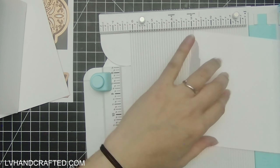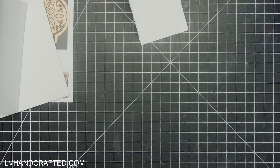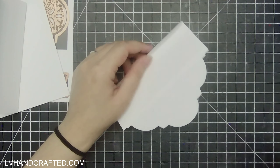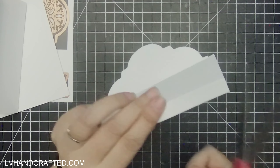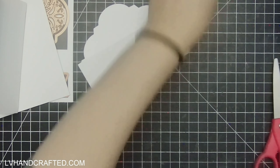From that scored line I'm going to give myself a half inch glue tab, so I'll go ahead and fold and score my glue tab. I'm going to miter off the ends of it just slightly so that when this gets glued down there's no risk of the glue tab showing.